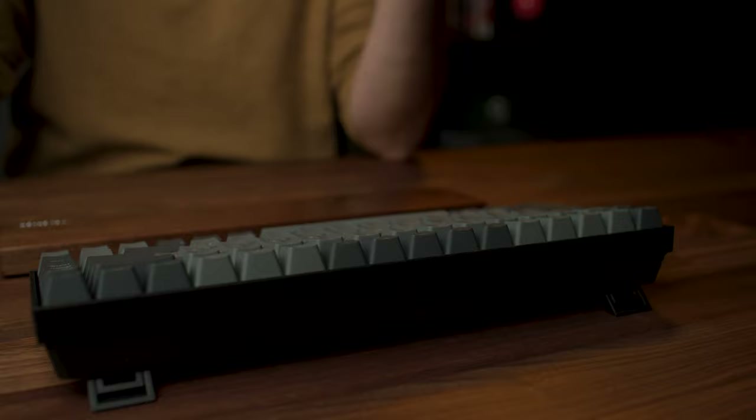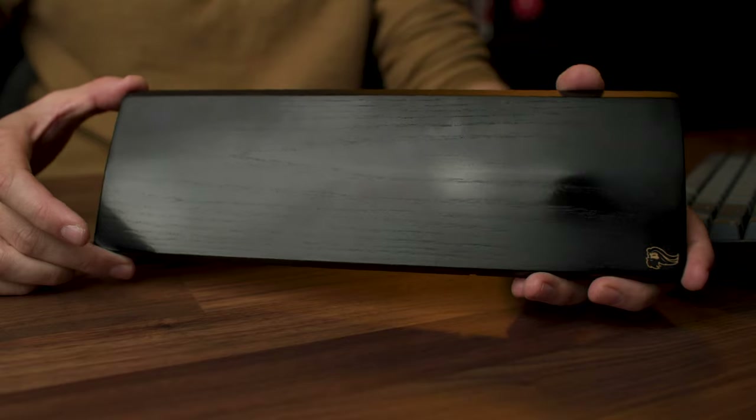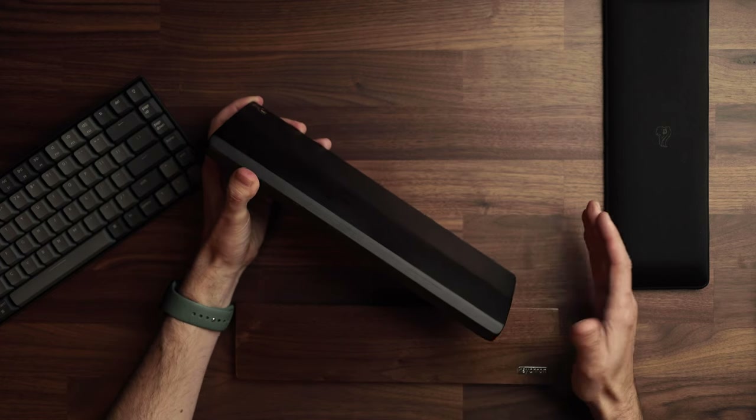Okay, you've got your keys changed, you've got this connected to your computer — what's next? Let's talk wrist rests. The first one I picked up was from Glorious Gaming, the compact size. Make sure when buying a wrist rest that you don't get the full-size one — this keyboard is only 75% of the keys. It's about an inch thick, nice and deep, but over time the black version gets shiny from skin oils. It does come in a walnut color too.